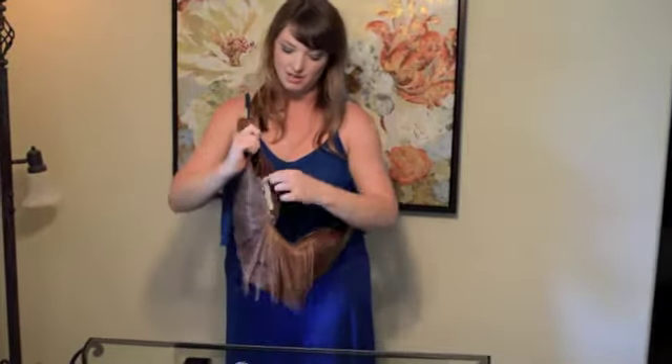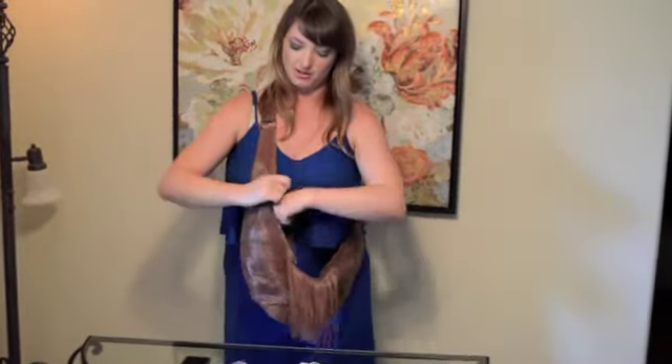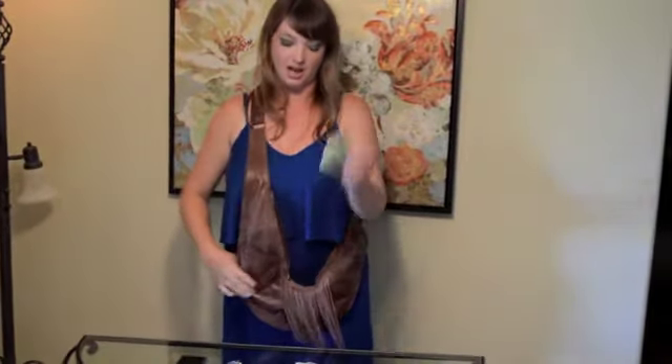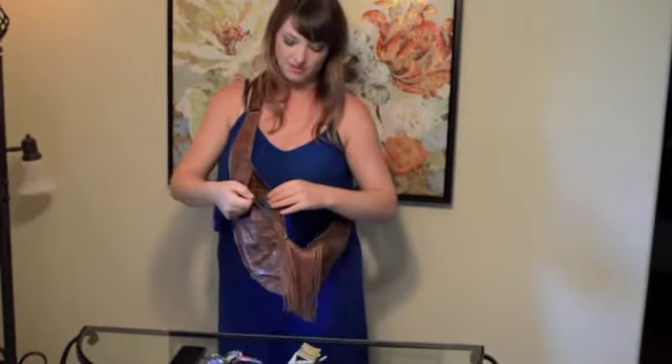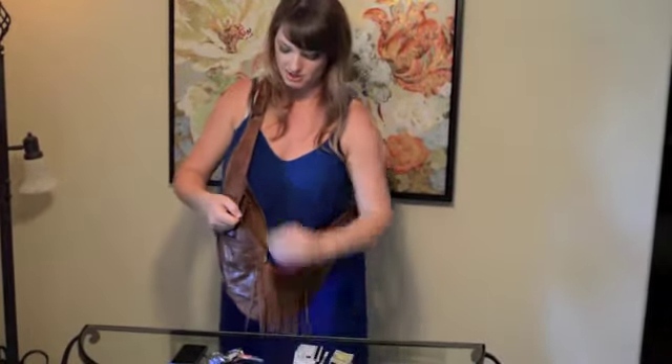Then there are the zippered pockets — that's where everything else is organized. There's a built-in wallet to store your credit cards and a little slot for cash. I'm going to show you the rest of the stuff I have in here, and of course you can organize yours however you want. This is just an example.